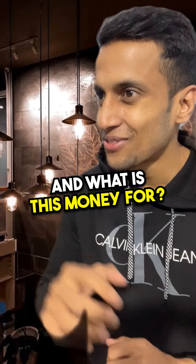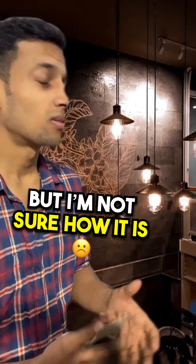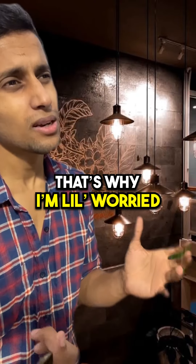What are you thinking? And what is this money for? I was actually planning to join this gym, but I'm not sure how it is. I had a very bad experience in my last gym. That's why I'm a little worried.